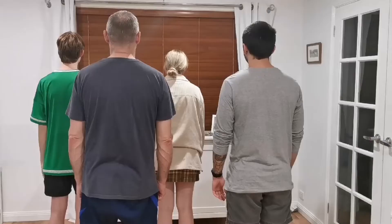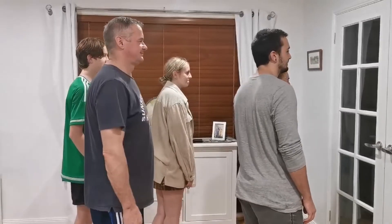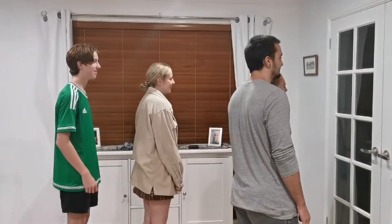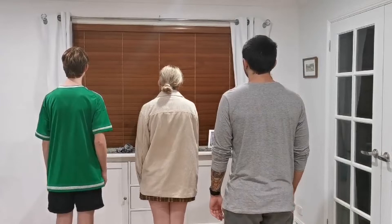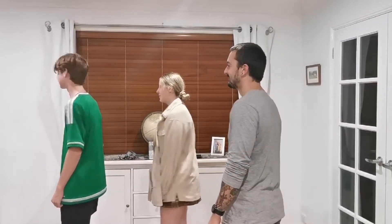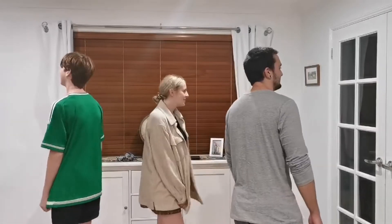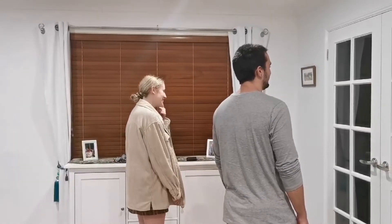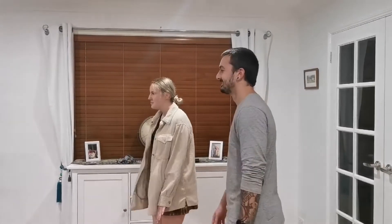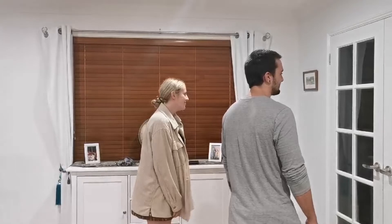In this particular game, which I call the True Bearings Game, I get my students to stand and face the back wall. As they face the back wall — which is a great way to do it because then you're facing the same direction as them — I tell them that the back wall is north. Then I call out instructions and they have to turn and face the direction I call out. So I might call out 30 degrees true, and they have to move as quickly as they can to face 30 degrees true from the back wall, which is north.